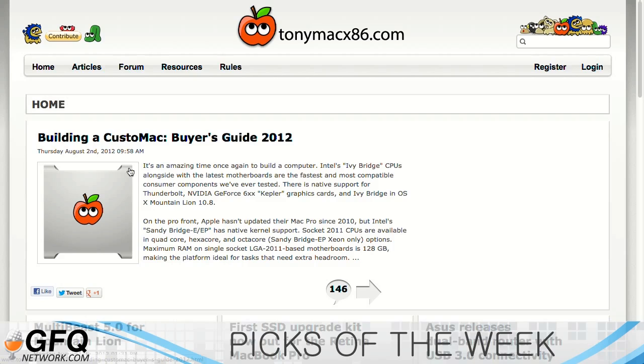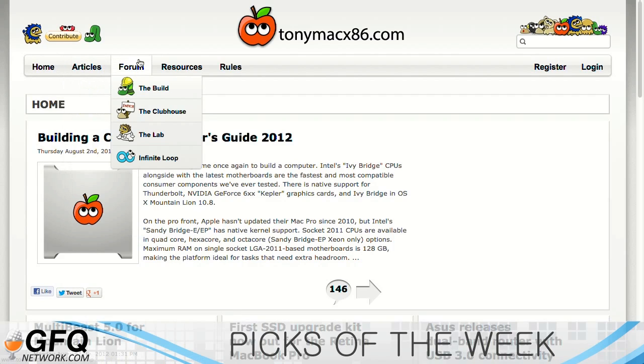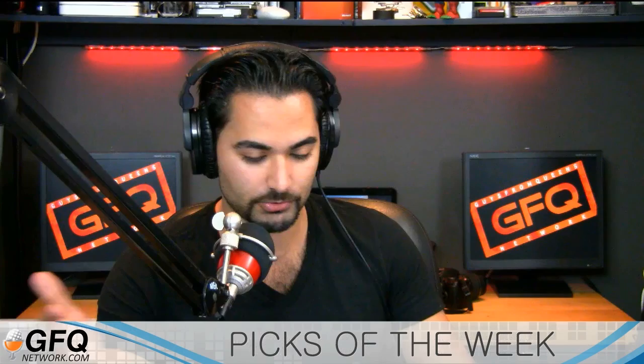The way I was able to do it was via the website tonymacx86.com. They do a great job explaining how to do pretty much everything you want to do with a Hackintosh, down to buying the hardware and where to buy from. They have a great forum, a customize guide, hardware tips, updates, and video. The Hackintosh took about an hour to put together.